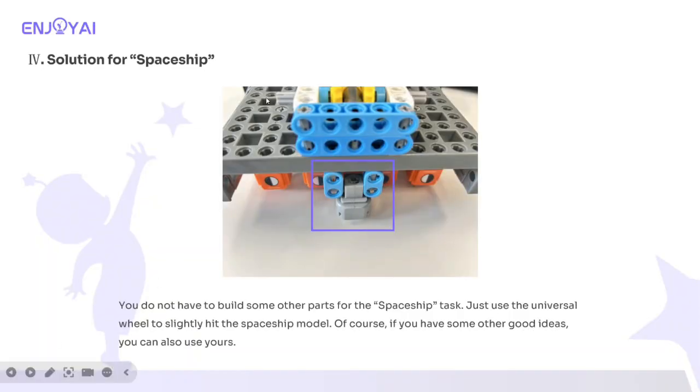For the spaceship task, you do not have to build additional parts. Just use the universal wheel to slightly hit the spaceship model. Of course, if you have some other good ideas, you can also use yours.